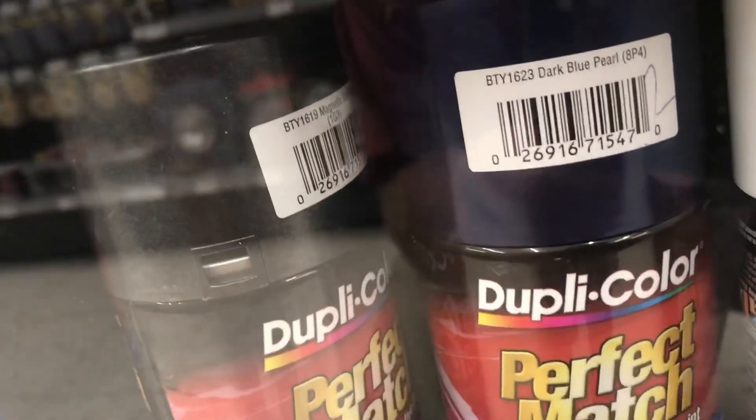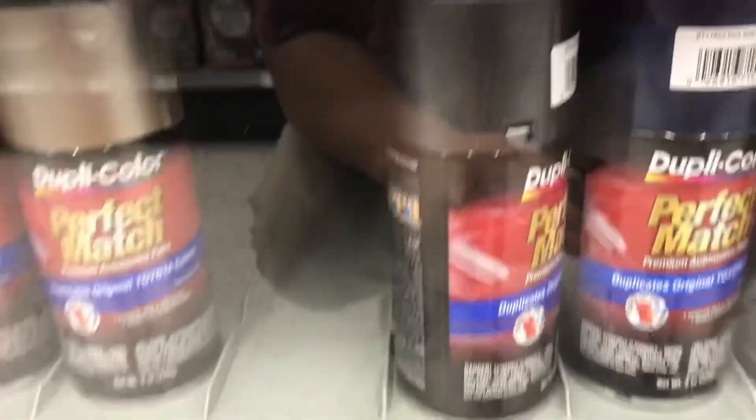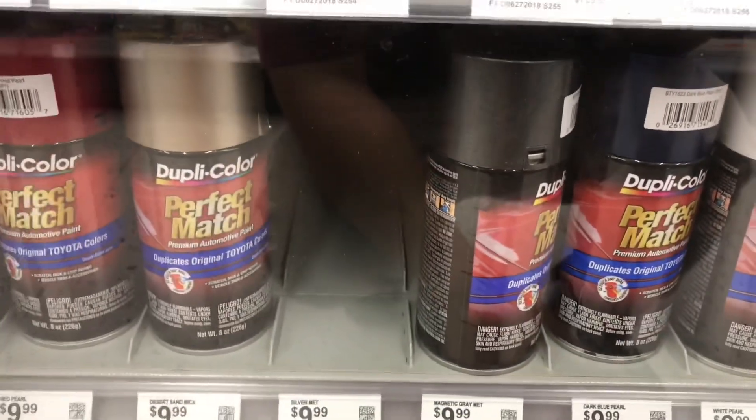Those batteries have like a three-year warranty I think, so we're gonna go ahead and swap it out and see if the car will hold a charge. We'll see what else we get done today because I know we got a lot to do. They just so happen to have my paint code and color match, so I'm gonna go ahead and pick one of those up so I can paint my fender.